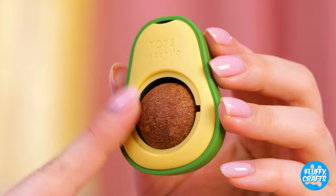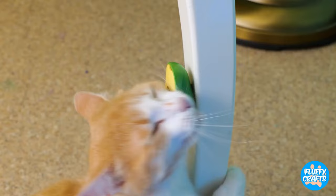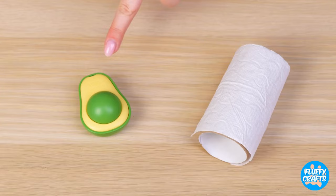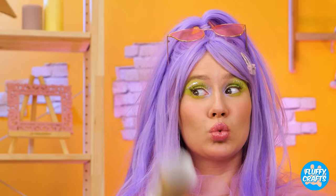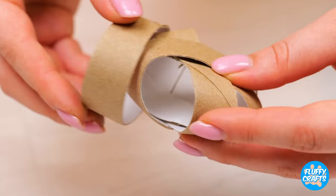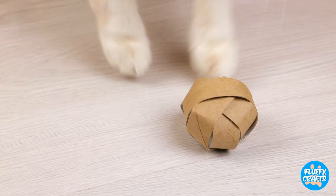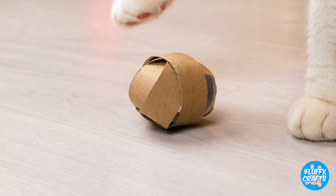Next up is a little something special for the cat. This combines the fun of an avocado with the things cats go nuts for — catnip. This kitty's gonna sleep well tonight. Now, what can we do with this toilet paper roll? First, cut it up into four pieces. Fold them together into a sphere and add a treat inside. And once again, the game begins.